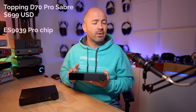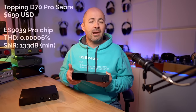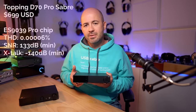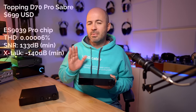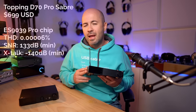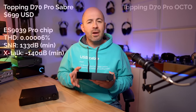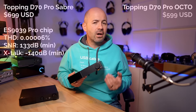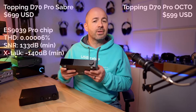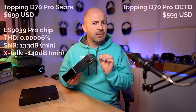Looking at specs — and I'm generally not a huge specs person, but there's a reason to cover them here — the total harmonic distortion from the D70 Pro Saber is 0.00006%, with a minimum signal-to-noise ratio of 133 dB and a minimum crosstalk of -140 dB. Moving to the Octo version, it actually comes in cheaper at $599 US. In many ways it's the same — both look identical on the front and back panel, though the menu is a little bit different.